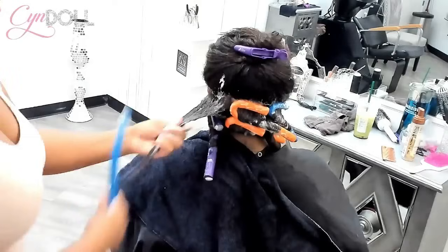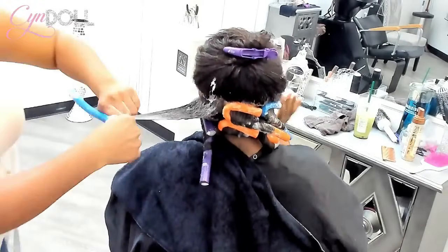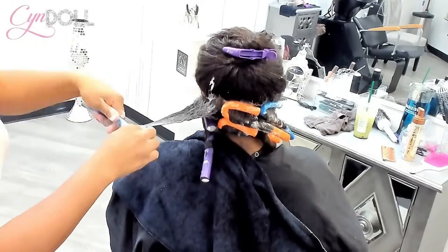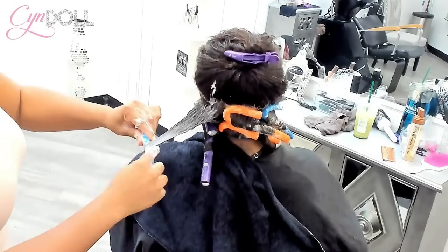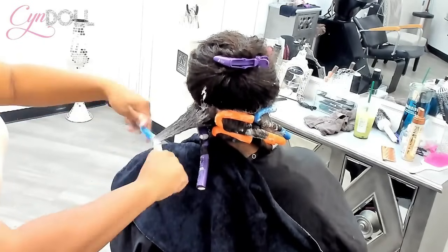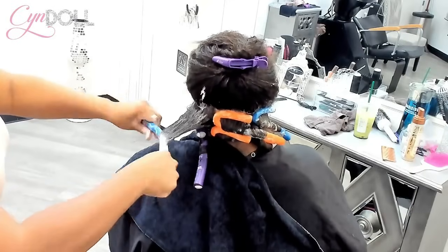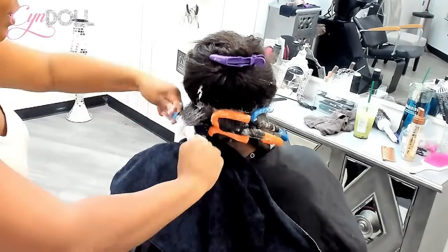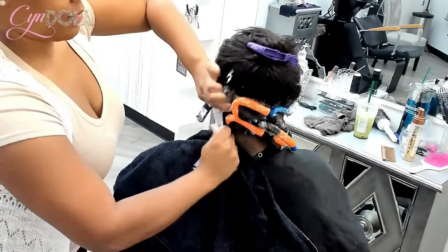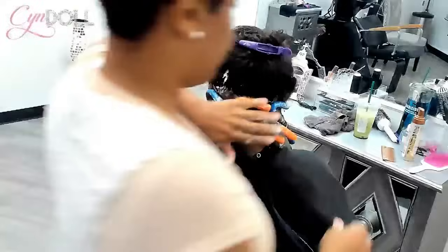I know some people would say, oh, but her hair is relaxed, it's different. But as you can see, I'm smoothing her hair with this comb. Her hair is already detangled, but remember — you have cuticles. The cuticle is open right now. Regardless of your porosity, the cuticle is open.